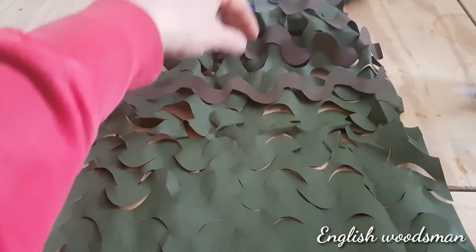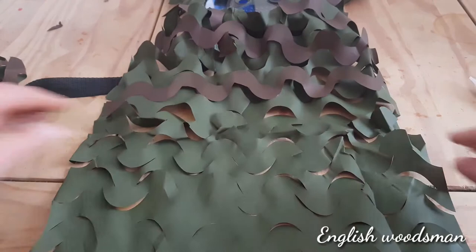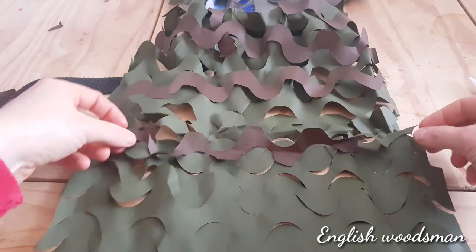Same again, we'll get another one and just keep working our way down. It'll look pretty good — I'll get back to you in another minute.